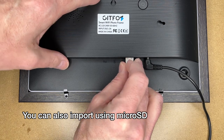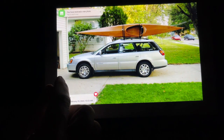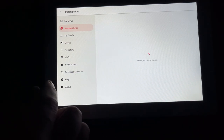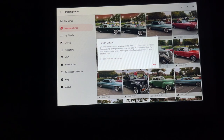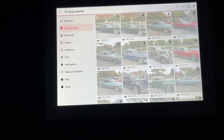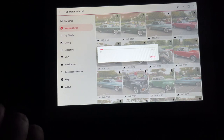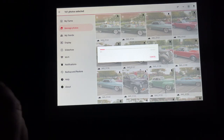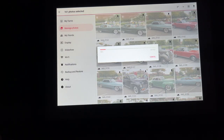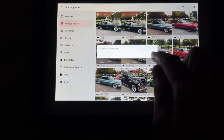We can also stick a flash drive in here to load photos. Here I have a 32 gigabyte flash drive — I'll plug that in. I'll tap on the picture, go to settings, then manage photos, then import photos. It says looking for external storage. There's a message that it can't currently import video — this will play 15-second video clips but you have to send them from your Android or iOS device. I'll select all photos in the upper right and hit download. This will download all those photos to the frame. The frame has 16 gigabytes so you can put thousands of photos on here. All photos were imported.